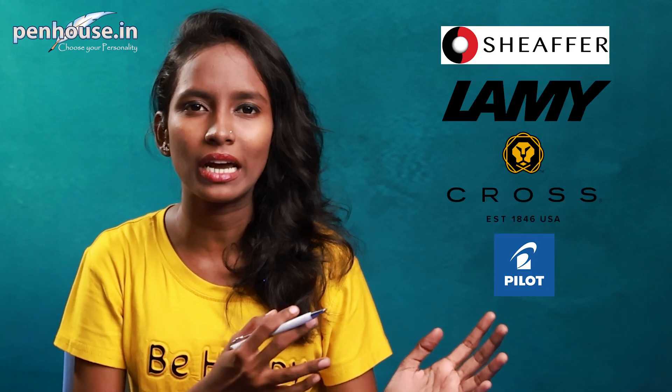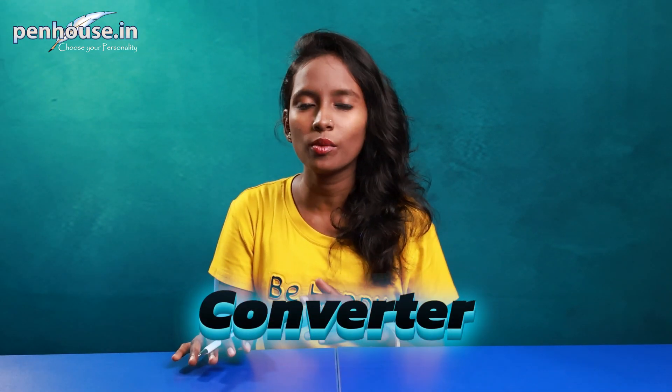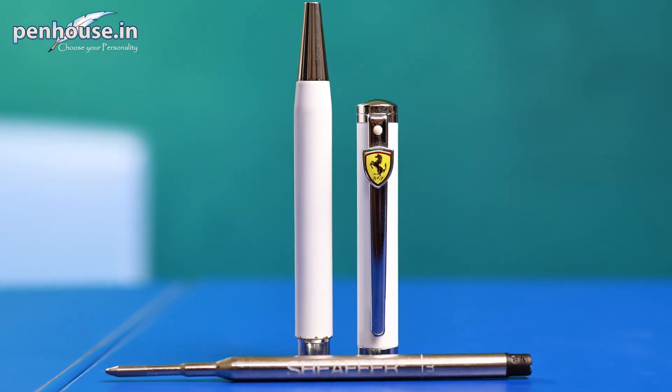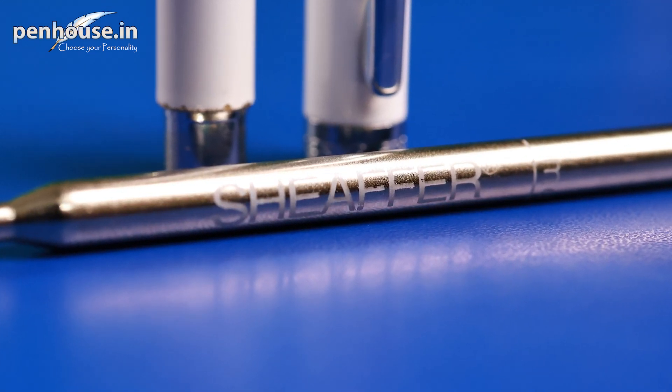We've come to the end of the session. Penhouse is not only reviewing pens — we are retailers and manufacturers, retailing different branded pens like Sheaffer, Lamy, Cross, Pilot, and Parker. All spare parts are available on Penhouse.in like cartridges, converters and nibs, and online orders are also available. We are also manufacturing our own branded pens — ballpoint, rollerball and fountain pens. We do handmade pens especially, including customized filigree silver pens. We also manufacture acrylic and MDF products like clogged gift items and corporate gift items under short timings at affordable prices.